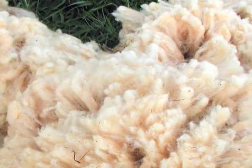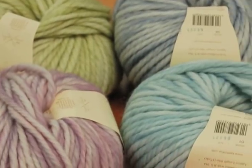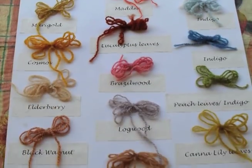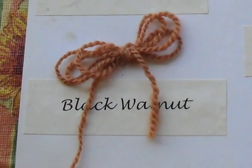Materials such as wool come from nature. The wool can be colored using plants, such as walnut husks. Not everyone wants to be wearing the same colors. This video shows how walnut husks can be used as a natural dye.